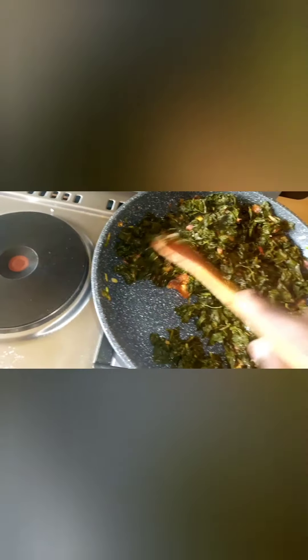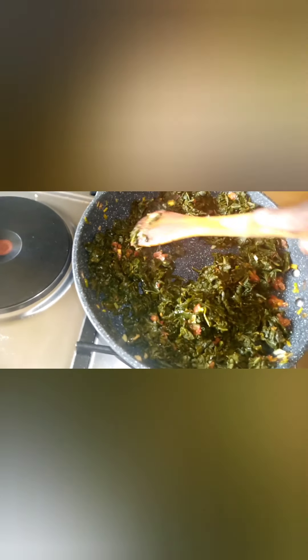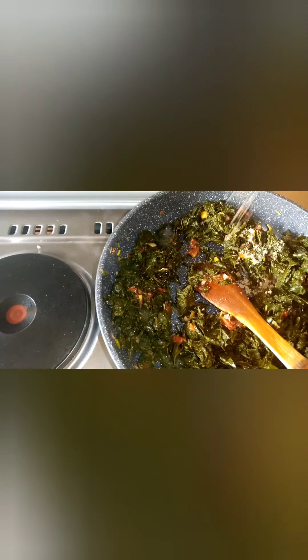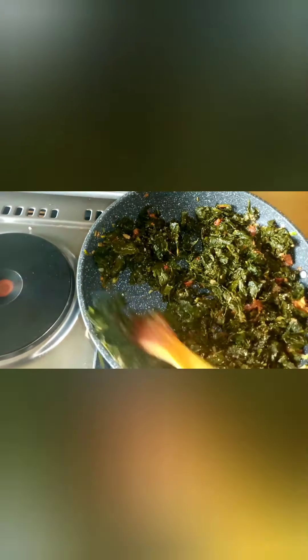I'm going to continue stirring because I want everything to incorporate — the onions, the garlic, the tomatoes. Then I'm going to add my seasoning and my cooking cream. It was about three tablespoons of cooking cream. I'm adding the seasoning cubes at this stage and continuing to stir for everything to incorporate.